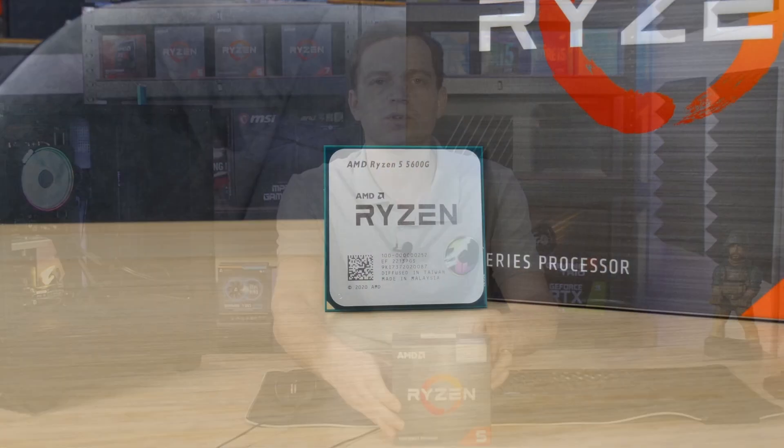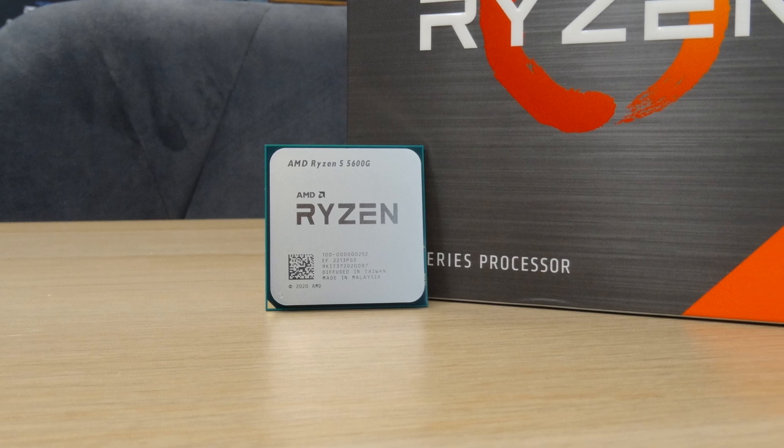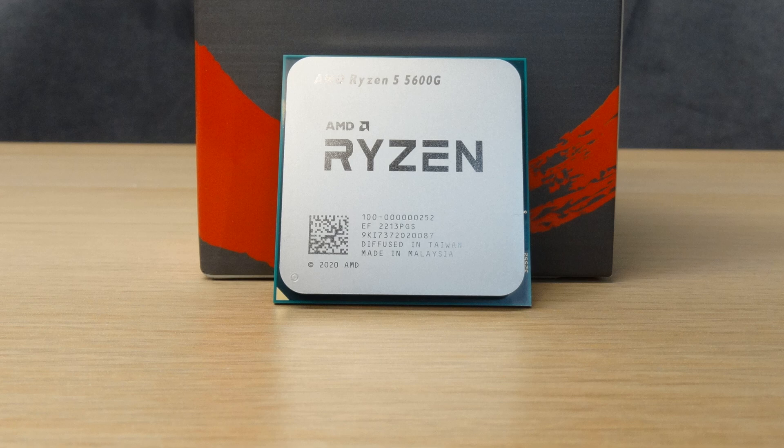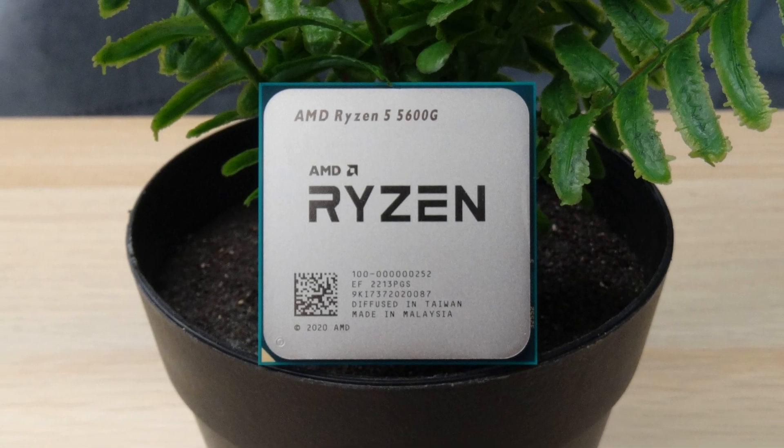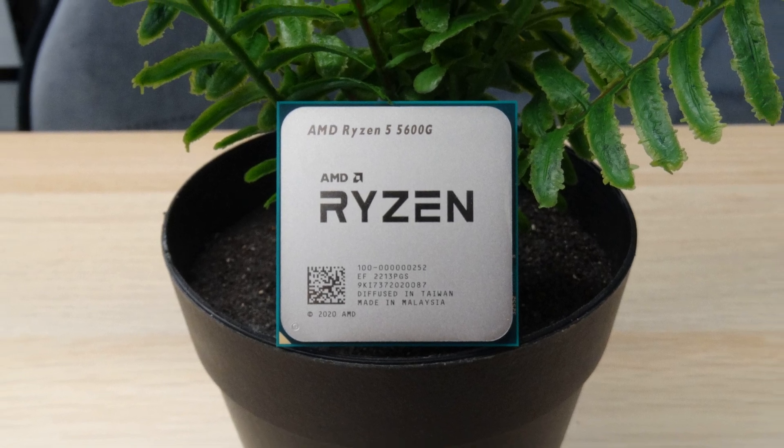The CPU that we're going to be changing in our system is the AMD Ryzen 5 5600G — a new one we recently purchased. What's currently in this system is a first generation Ryzen 7 1700. It's a decent CPU, but what we really need is the integrated graphics, so that when we benchmark graphics cards we can do any kind of troubleshooting. The CPU is also much faster due to IPC increases and architectural changes AMD have made, but we haven't actually updated the BIOS on this motherboard for a very long time, so we will need to do that.